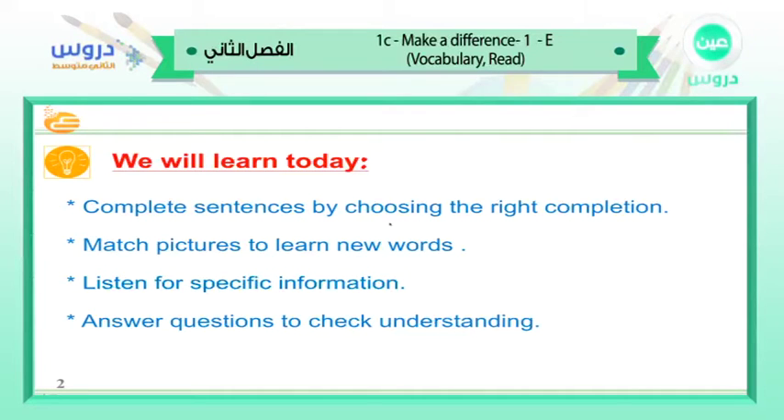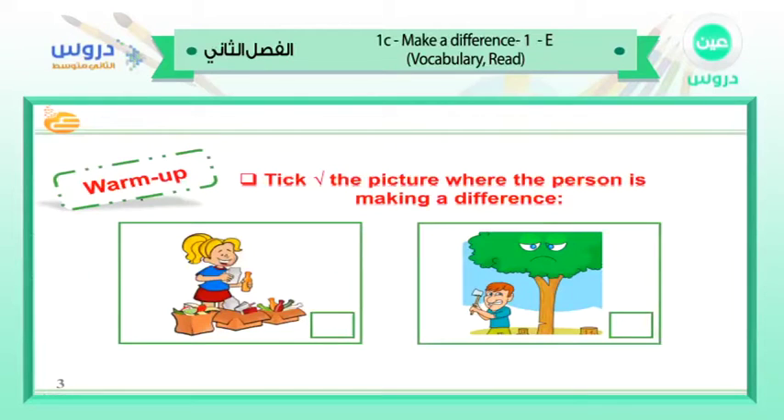What we are going to learn today: we are going to complete sentences by choosing the right completion, match pictures to learn new words, listen for specific information, then ask questions to check understanding. Are you ready? Excited? Let's go!